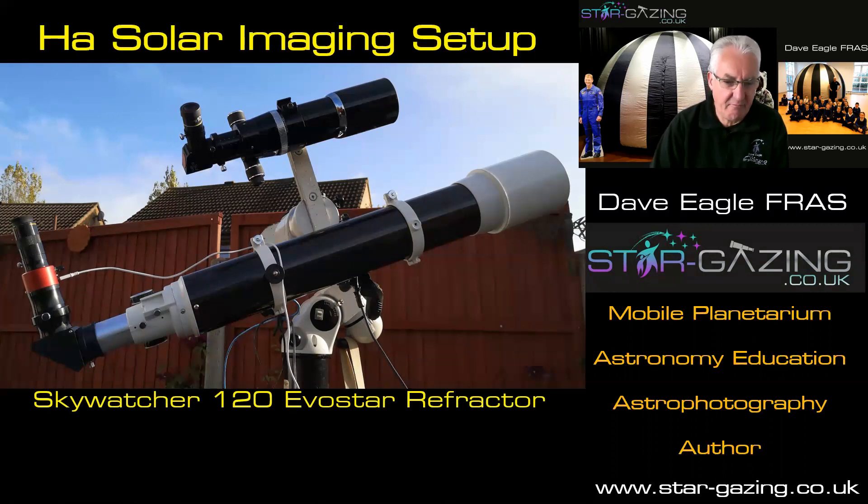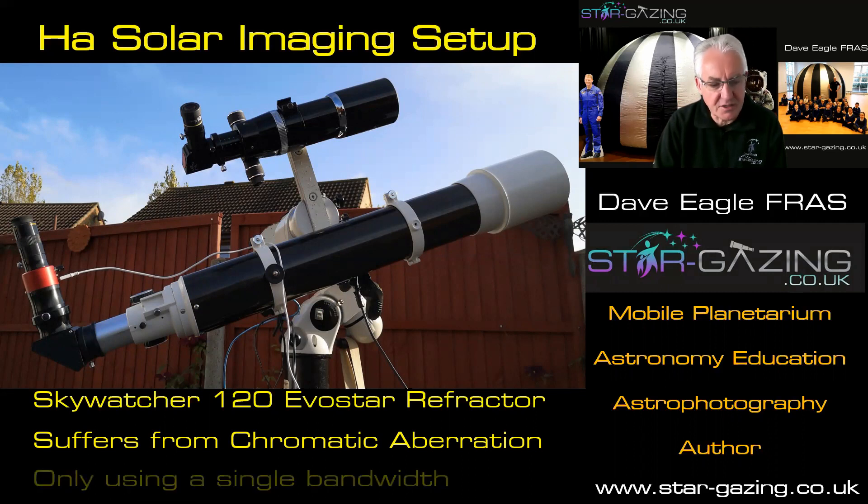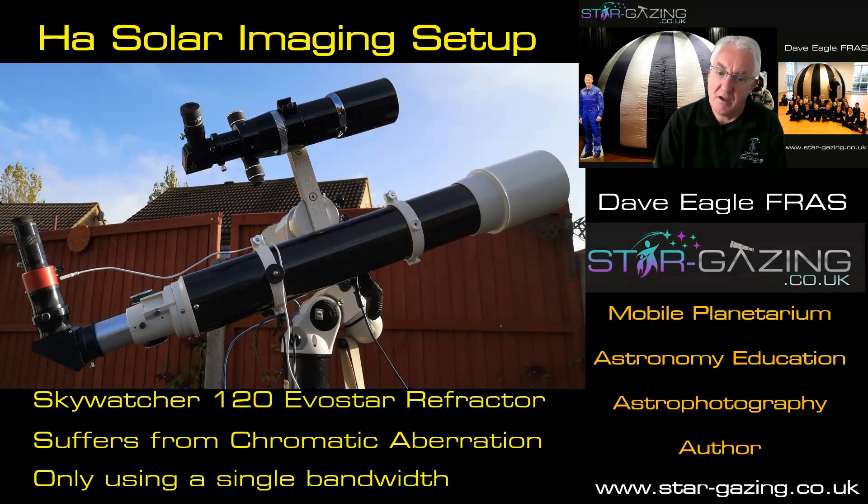It's not the most expensive refractor you can get — it's actually fairly cheap, because it does suffer from chromatic aberration, so it produces coloured fringes around the edges. The different colour wavelengths of light are not all focused at the same point, so it produces colour fringes if you use it at night time on bright objects. Of course, if you're using a single wavelength like we are with Hydrogen Alpha, that doesn't matter, because it's only got one colour coming in. So it doesn't matter in this particular setup.